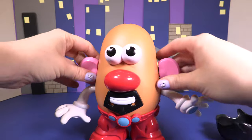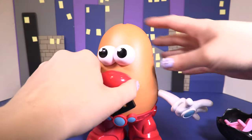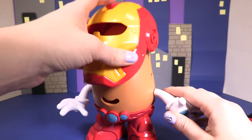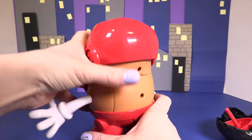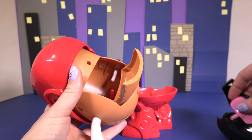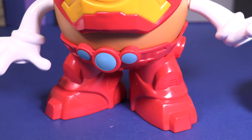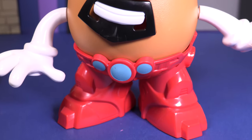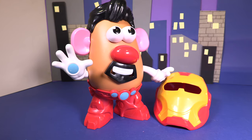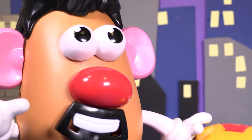Oh guys, this is amazing this toy. There's so much you can do with it. And just like all the other Mr Potato Heads, there's a secret compartment in the back — there it is. We can put in all our bits and pieces so we won't lose them. Doesn't Mr Potato Head look amazing as Iron Man and as Tony Stark too? I think this toy is so cool. I hope you enjoyed this video, Little Wonders. Don't forget to subscribe to Wonderworld TV to see brand new videos every single day. Bye, Little Wonders!